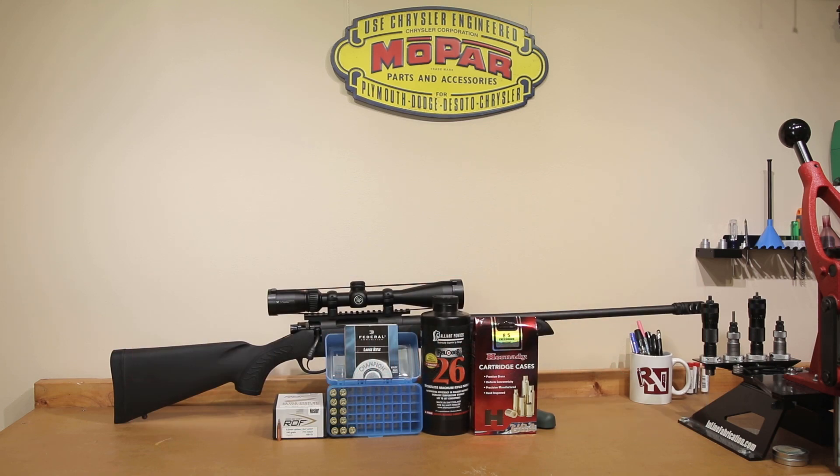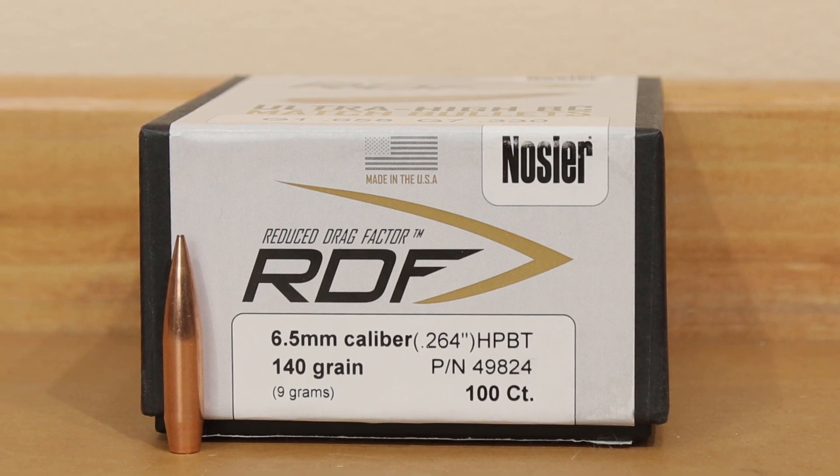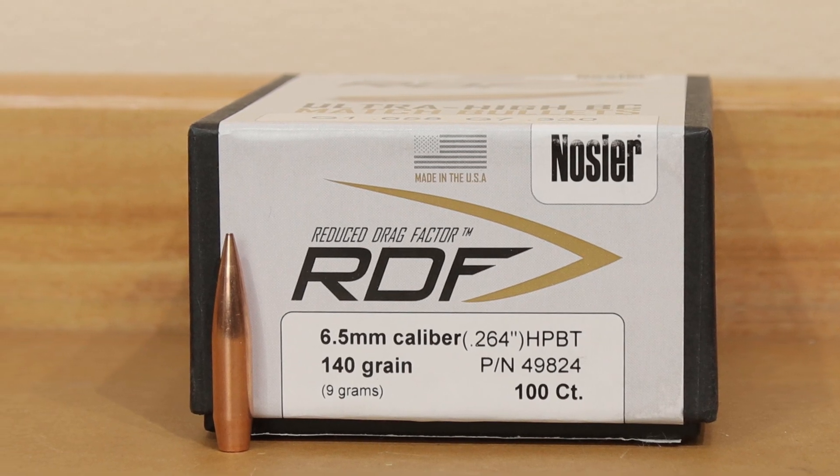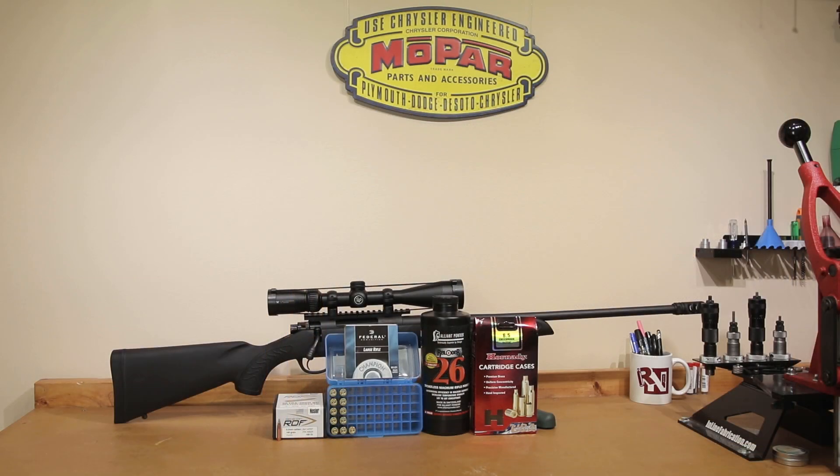As we mentioned in the intro, the projectile for today is the Nosler 140 grain RDF. This is a bullet we've used before on the channel without much success. However, we're going to change two different things today to see what we can actually accomplish.